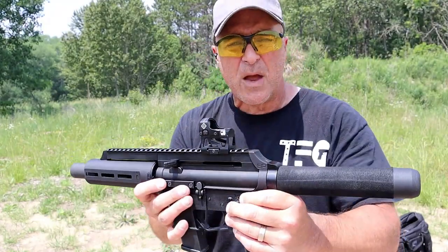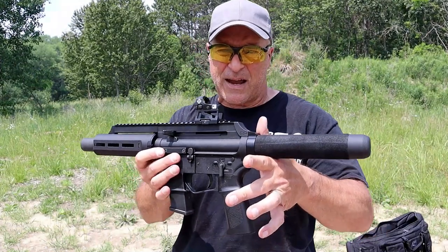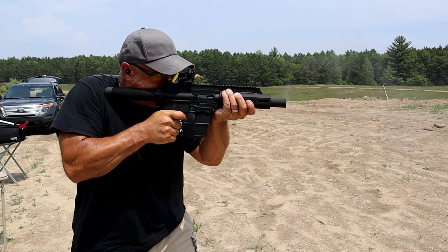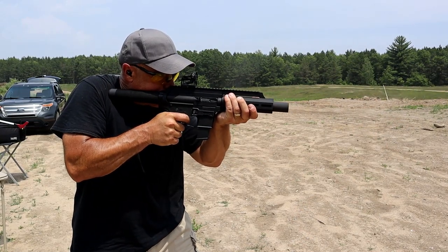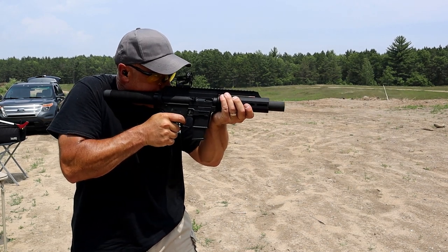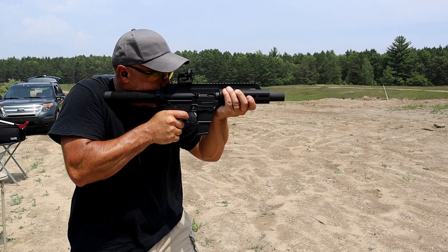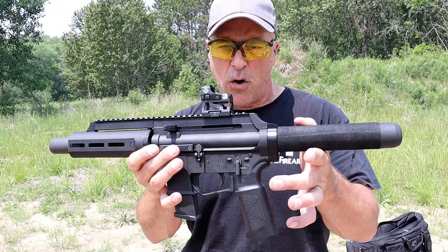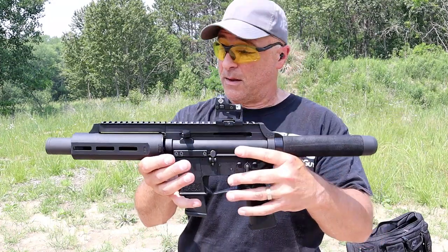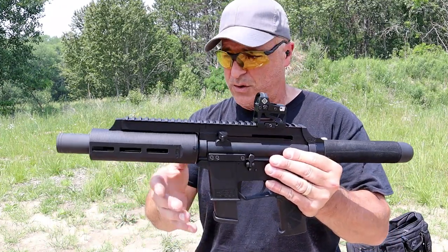The EP45, along with the EP9, has a recoil dampening system. It is a blowback design, but being such a lightweight firearm it has very little recoil and I appreciate that. With the EP9 I didn't notice it as much since nine millimeter is already a low-recoiling round, but with this I noticed it — the forend hardly rises when shooting.